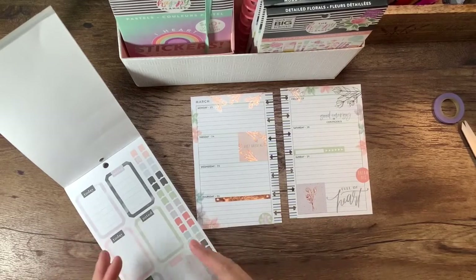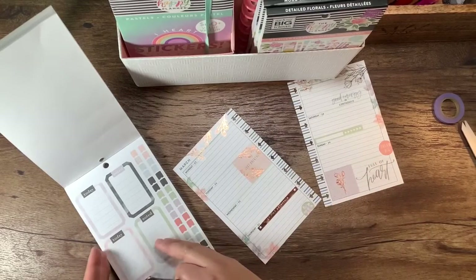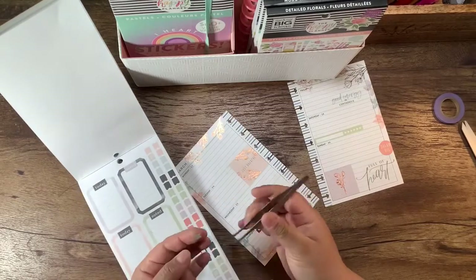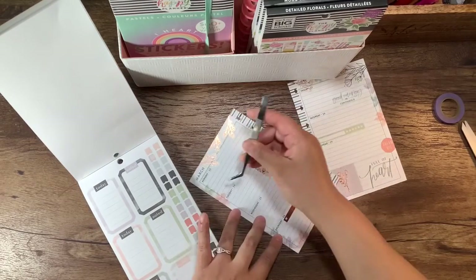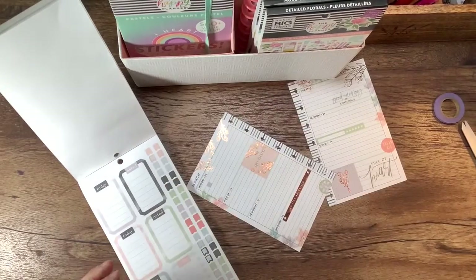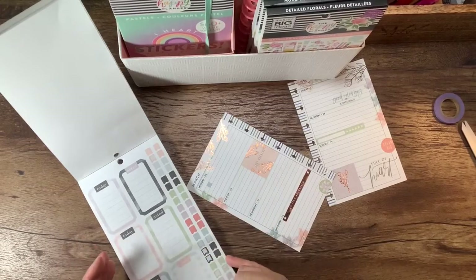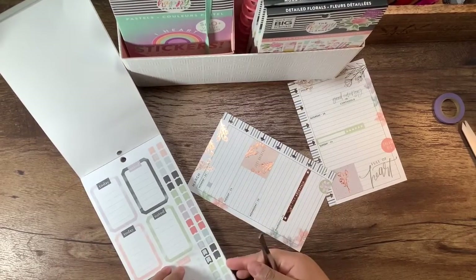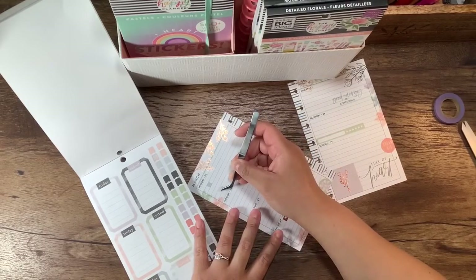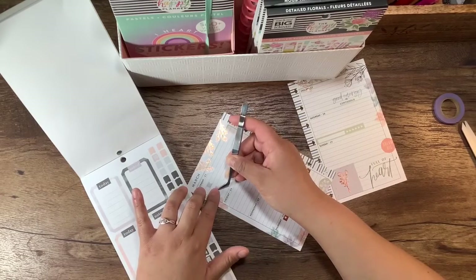I'm basically just going to copy what I've got going on for my vertical here. I know a lot of people are like, what am I going to put in my planner? So I'm just going to plan my life as normal — there's a work schedule and I'm on it. I'm putting it in even though I'm not going.